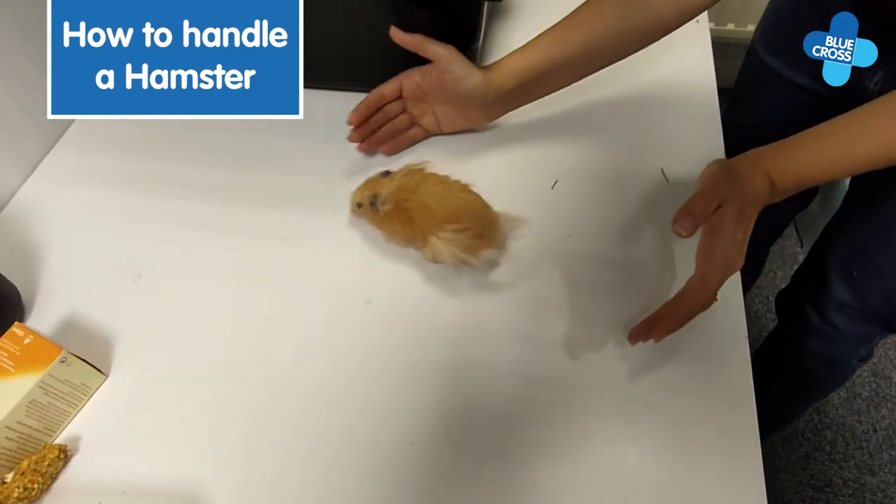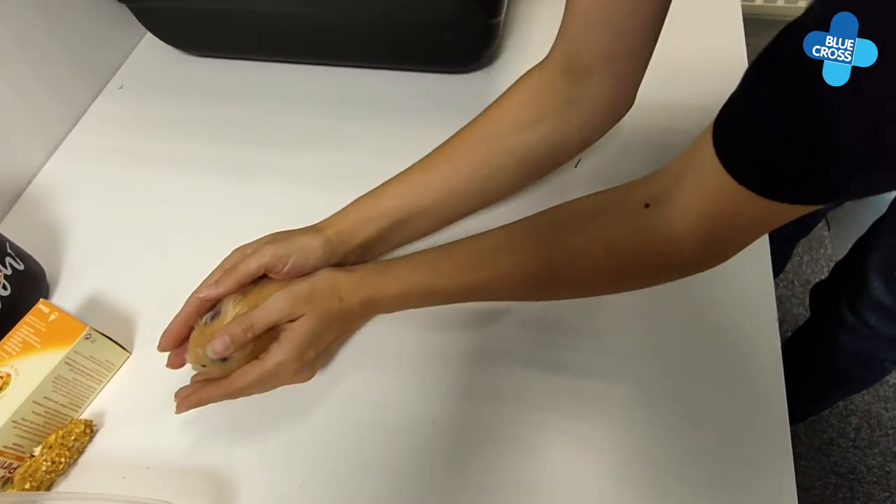There are two ways to pick up a hamster. The first is to scoop them using two hands and swiftly lift them.